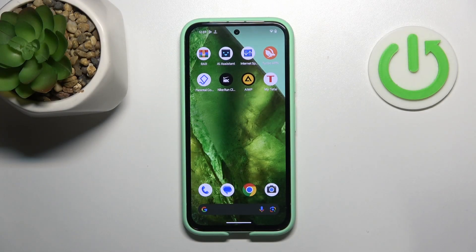Hi, welcome to HardRisked InfoChannel, dear viewers. In front of me is a Google Pixel 8a device and now I'm going to show you how to improve battery life on this device.